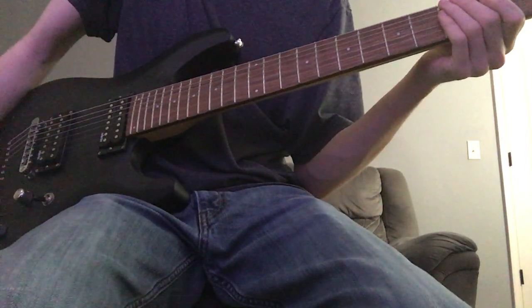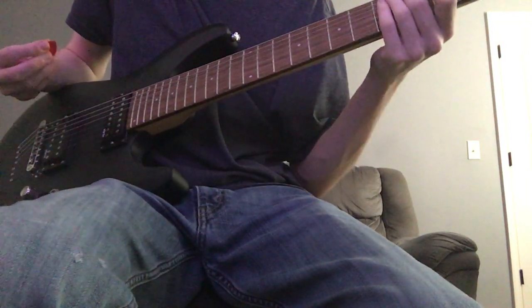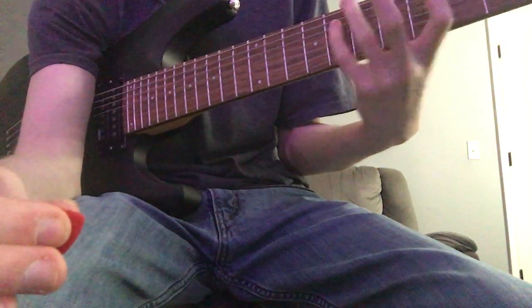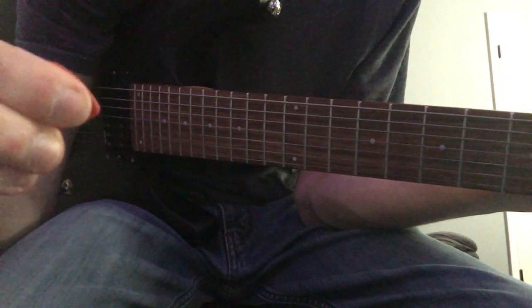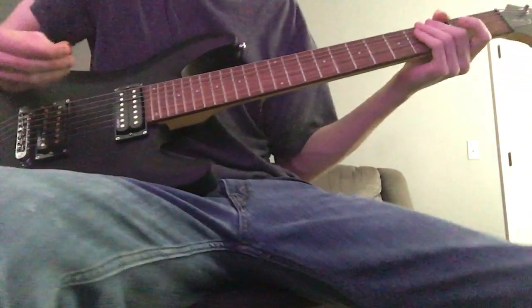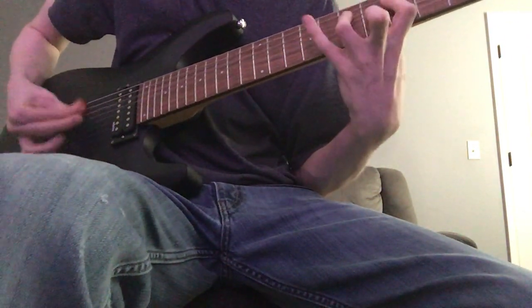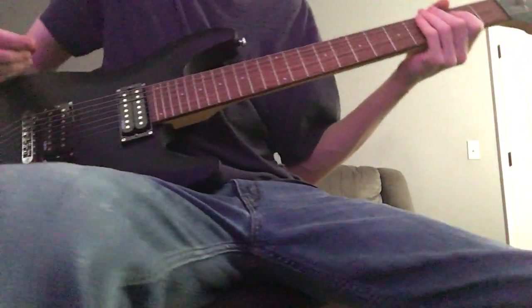Before I get started with the lesson, a couple of people in the comments have told me about my picking pattern. One person said that my picking pattern was off or looks restricted or something like that. But this is exactly how you're supposed to hold it. I can do pinch harmonics — see? Pinch harmonics and tremolo picking.